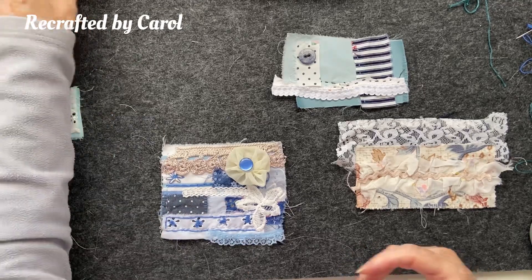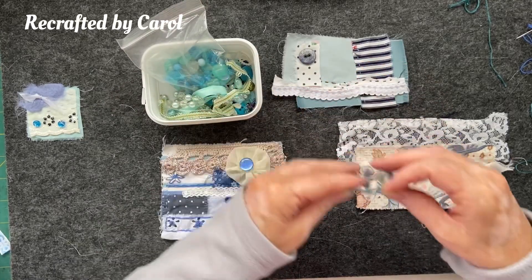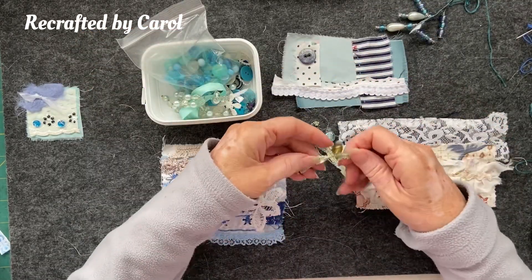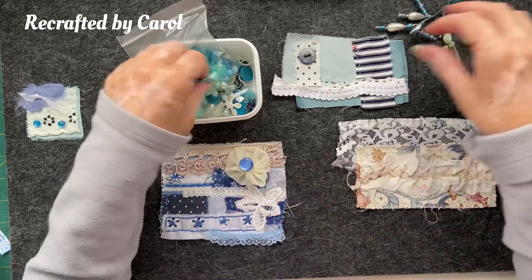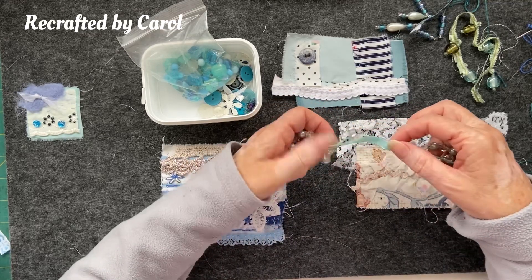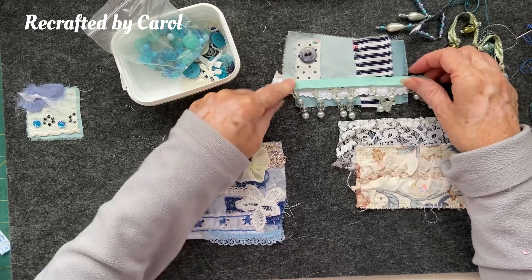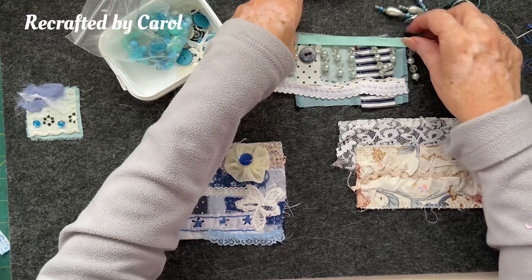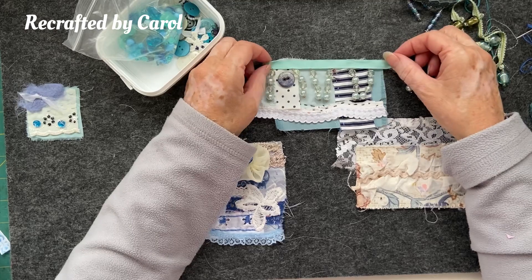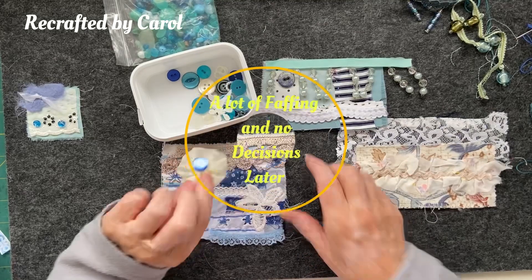I did get out some bits to sew on — I've got these little trims which I thought would look really cool somewhere. I could just snip them and add a couple of dangles. This one's really pretty — I don't know where I got them from. I think they'd look really cool at the top of the pocket like that. That one would look quite nice on there. I've got beads here and I did dig out some buttons — I quite like that one.